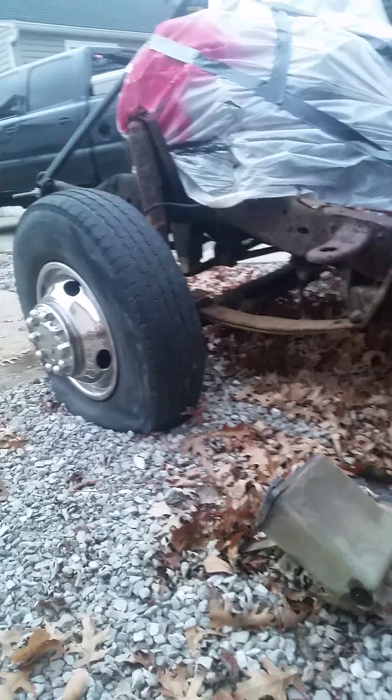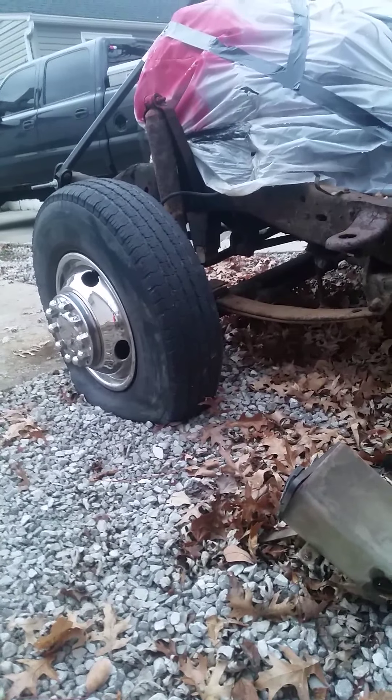It's got new tires on the rear, all four of them. The fronts are pretty dry-rotted — that one keeps going flat.